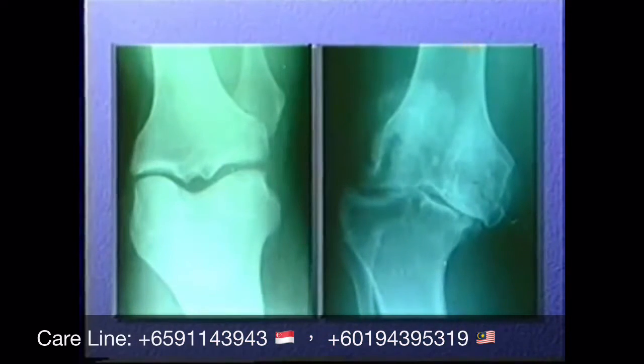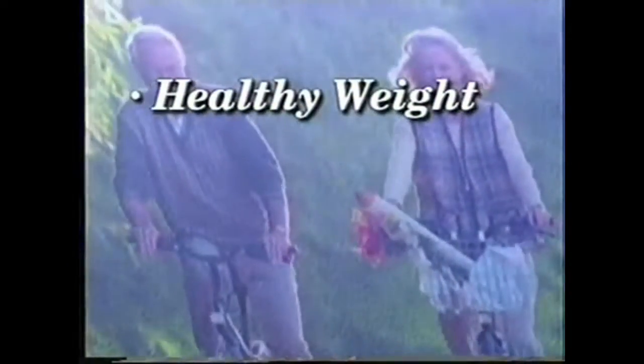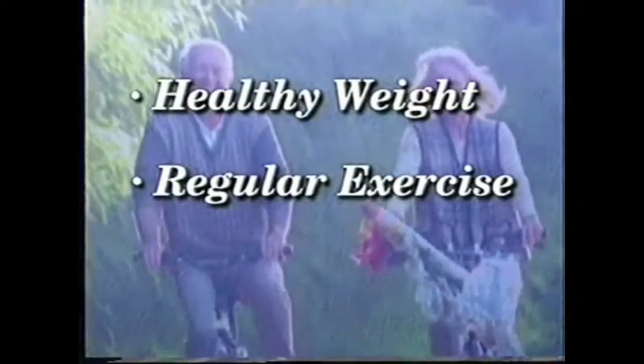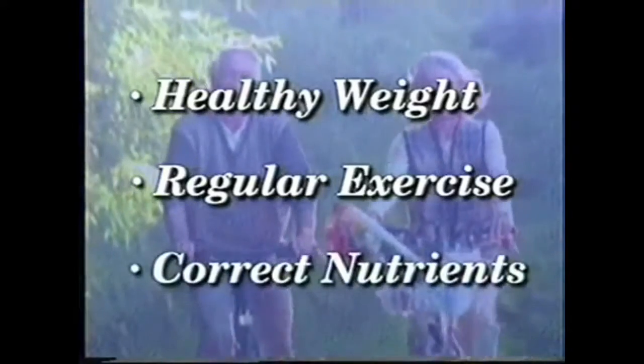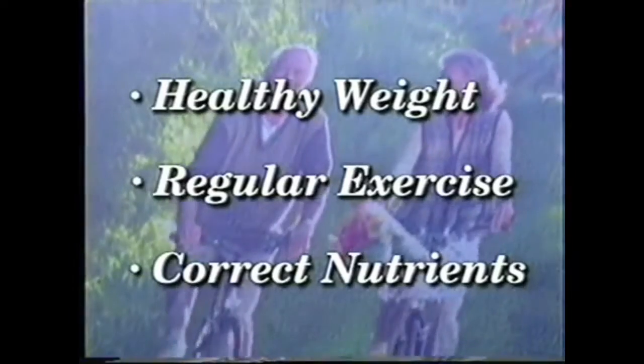And often debilitating. Can osteoarthritis be prevented? In many cases it can, according to scientists and doctors who are studying the ailment. You must keep your cartilage healthy so you can stay active and avoid pain and stiffness. There are three main things you can do to maintain healthy joints: maintain a healthy weight, exercise regularly and correctly, and make sure that you get the correct nutrients.